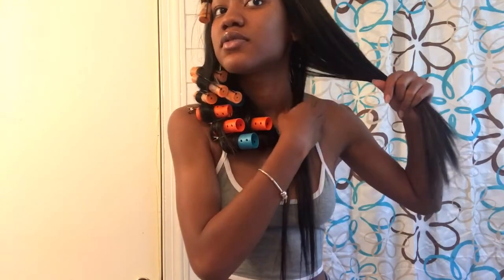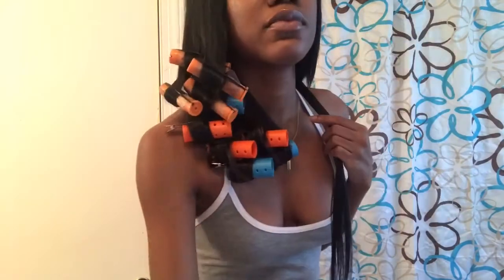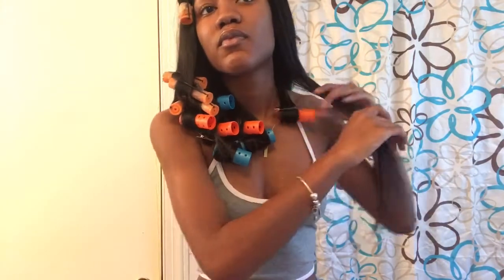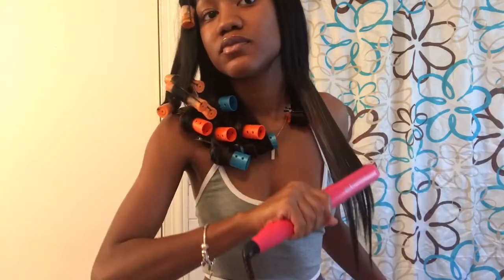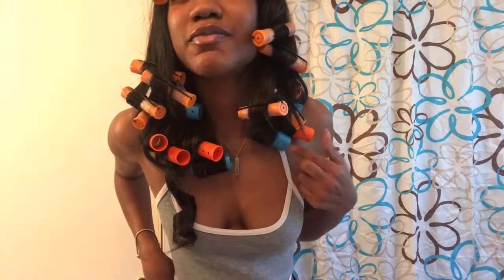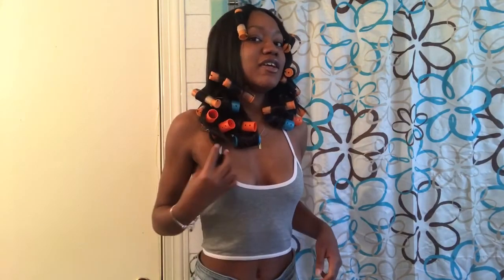My outfit is popping! Okay, so I'm done with my whole head. One of them ended up falling out, but y'all look at that — this came from the blue roller. That is pretty. So now I'm about to take them out and we're going to see what we're working with. Hopefully they look as bomb as this.